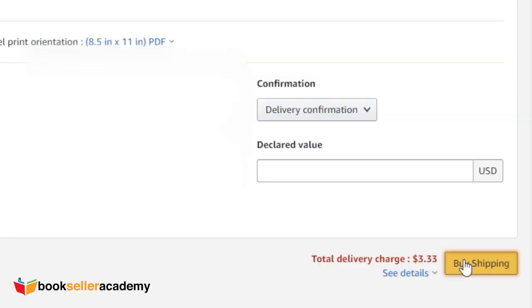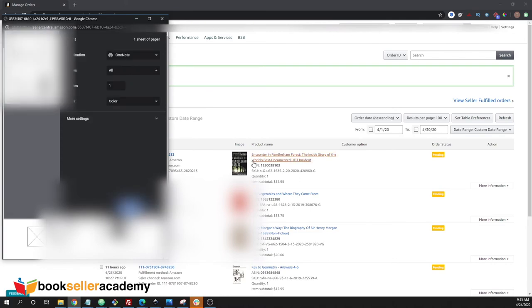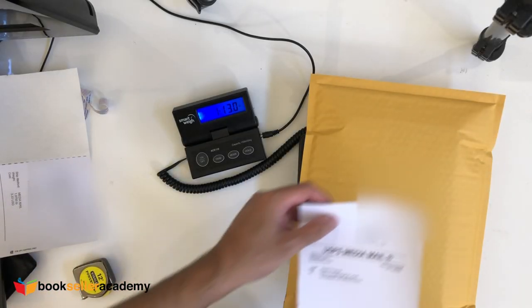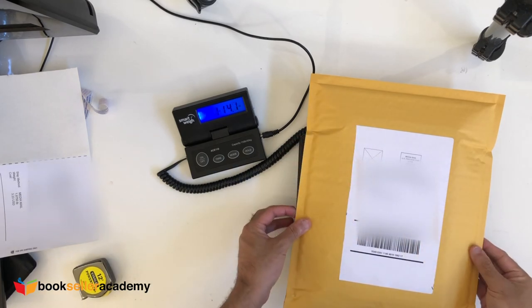Finally, click buy shipping. Now you can print the label. We recommend printing your label on a self-adhesive label — if you have a thermal printer, that's even better. The final steps are to apply the shipping label to your package and drop it off in the mail. That's it! You have now shipped a book that you sold through Amazon using the merchant fulfilled process method.